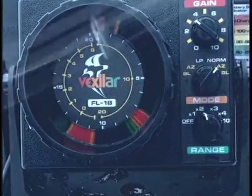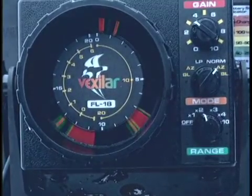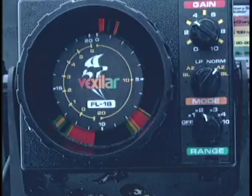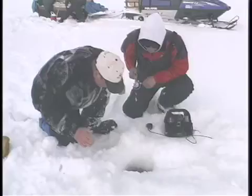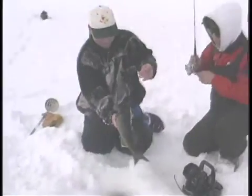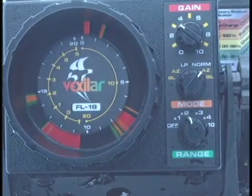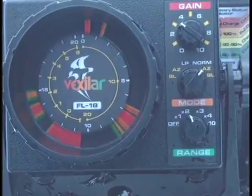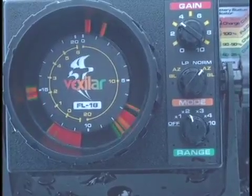You simply can't beat the FL-18 for spotting those fish holding super tight to the bottom. In the AZ mode, anglers should be aware that if the bottom depth changes quickly, the signal may be lost. If you move from one ice fishing hole to another, you should re-enter into the AZ mode to re-establish bottom. The advantage of the AZ mode is your ability to recognize smaller targets, making it perfect for winter fishing.